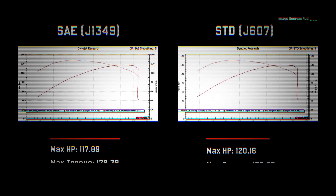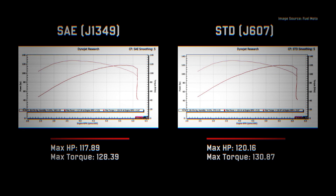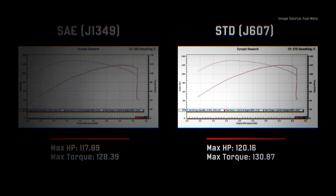Check this out. Here are two graphs of the same exact motorcycle on the same dyno on the same day. Notice something? The one on the right has a higher horsepower and torque rating, but it's the same bike — so what gives?